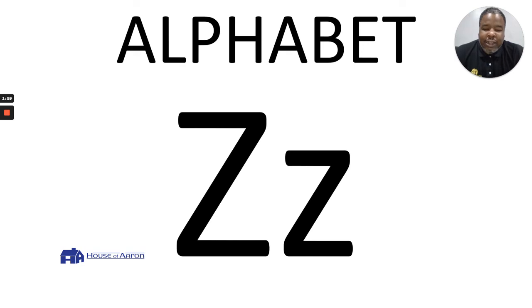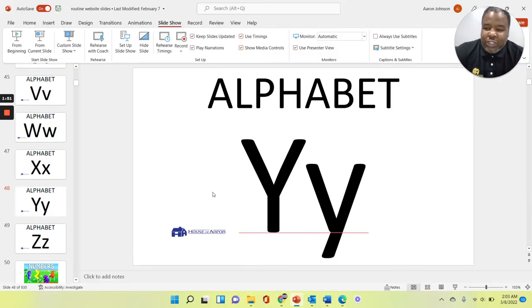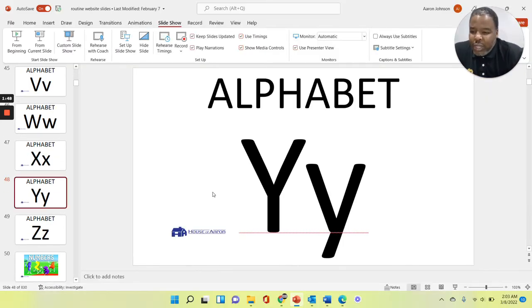This is just a little insight of what the routine looks like. We have right now 830 slides, and the routine is basically a slideshow of flashcards to help our friends comprehend, build self-esteem, and get motivated to learn.